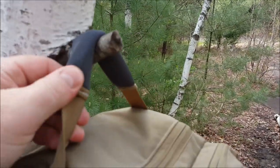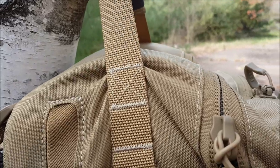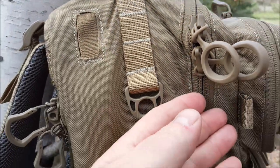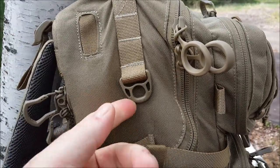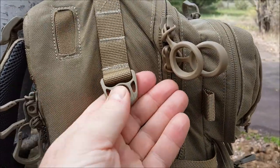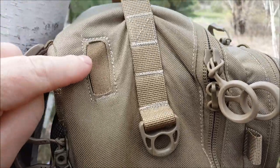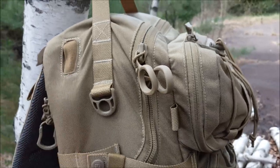On top, we have a very nice neoprene padded grab handle. The sewing is always superb. We do have a keeper or catch here — you can strap stuff to that, a carabiner, paracord, rope, whatever you want. We do have a port for your water bladder if you so choose.